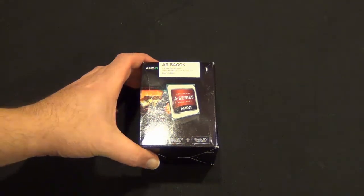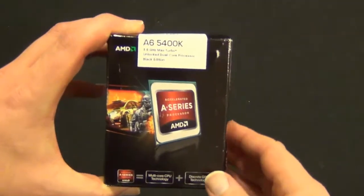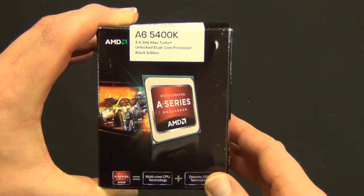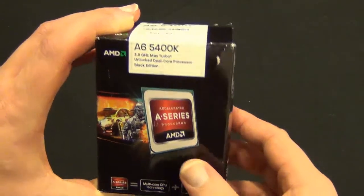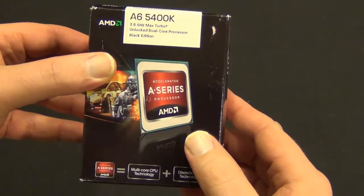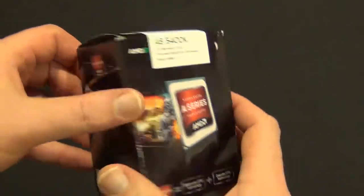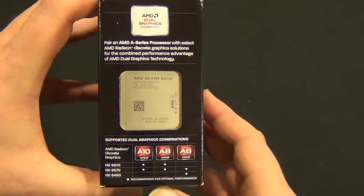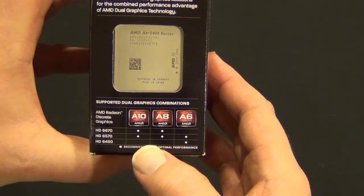Hey guys, Tim here. Today we're going to do a quick unboxing of the AMD A6 5400K. This is one of the new Socket FM2 APUs. You can see the chip here on the side, and the nice thing about these chips is they can do dual graphics.